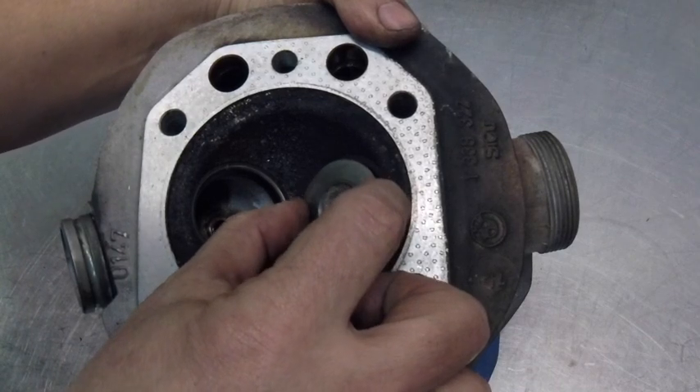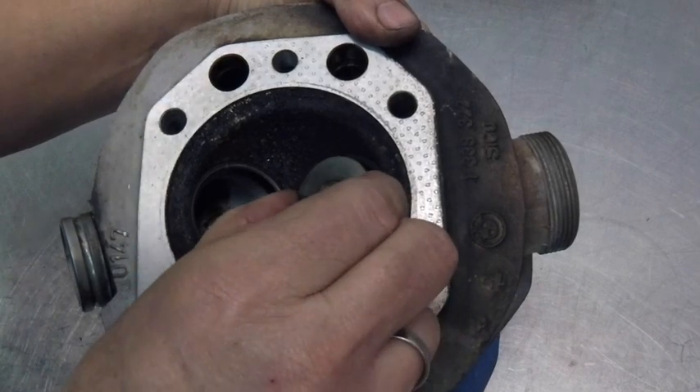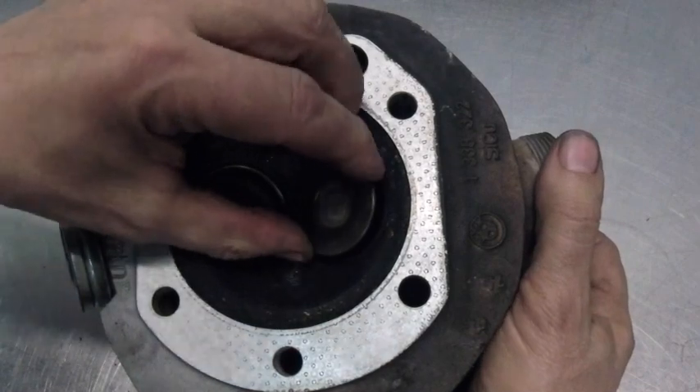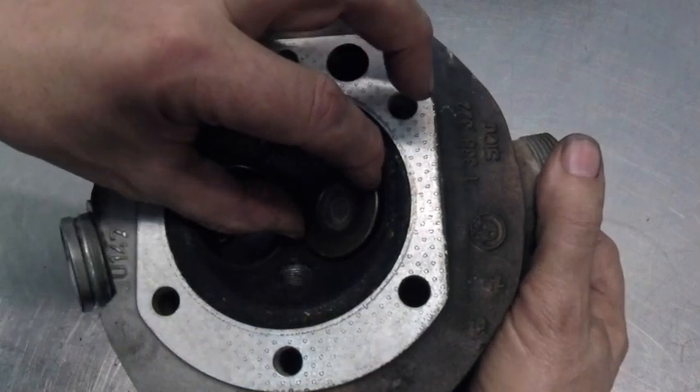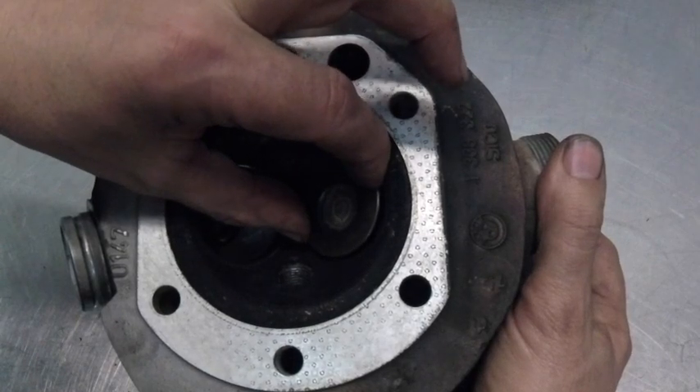The stem on the valve, unbelievably, is essentially like new. I'm still going to replace it because I'm going to convert this guy back to 45-degree seats before I send him home. But anyway, this is just something that happens on those early R100 GS heads — early R100 everything.